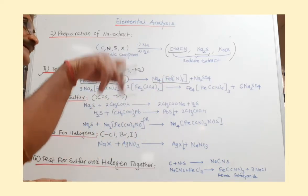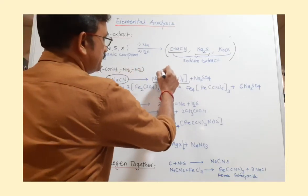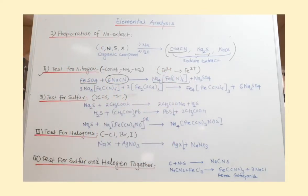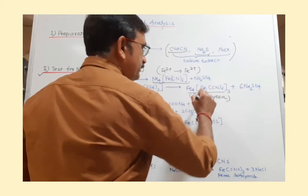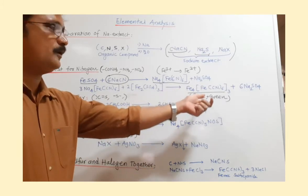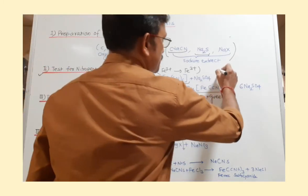After heating, when you acidify the precipitate with H₂SO₄, it is converted to ferric ferrocyanide. This compound is blue in color, or sometimes it appears green, or a mixture of green and blue — Prussian blue. If you observe this blue, green, or blue-green color during the test, it is confirmed that the given organic compound contains nitrogen. This is the positive test for nitrogen.